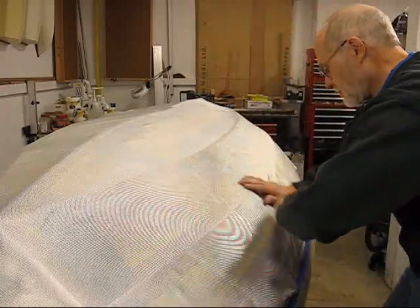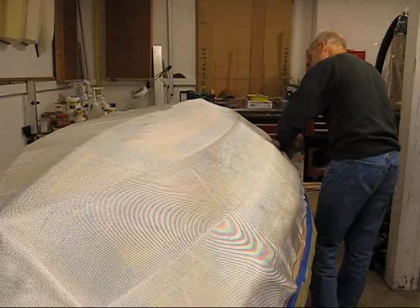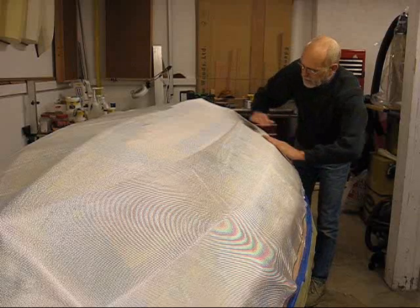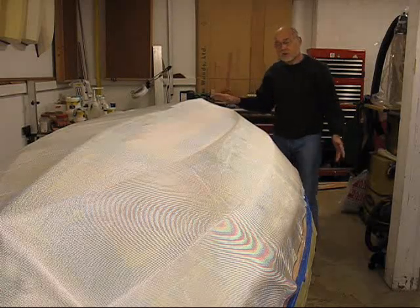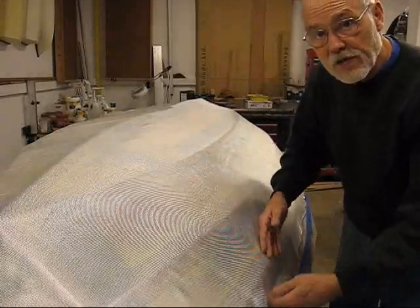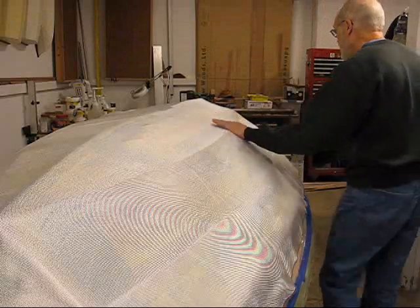Right now we're going to try to leave some of the kinks and folds, and we'll let this set for a day, maybe two, as we pat it down and let the glass take on a nice set. This one's working pretty good — I'm not having too many problems. After I get it set up, I'll come back with my scissors and trim up some excess, so any looseness will be absorbed into the edges and not into the scrap.